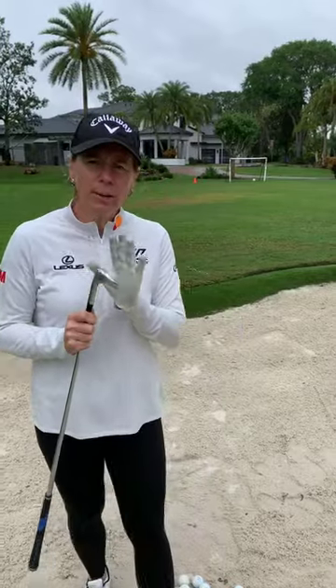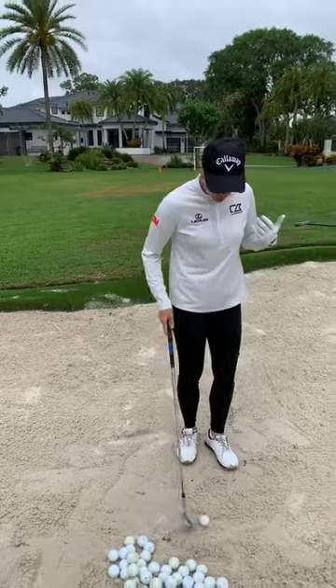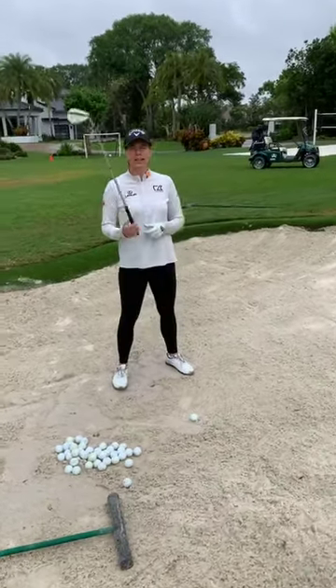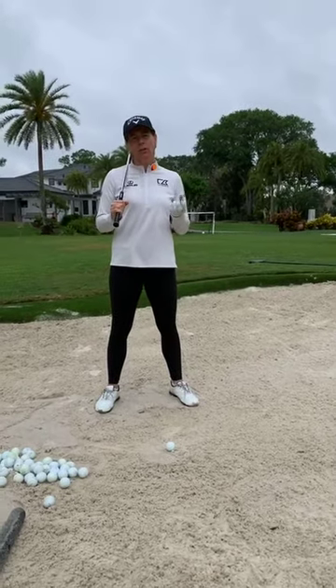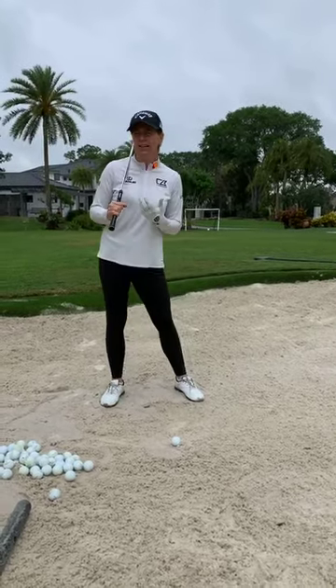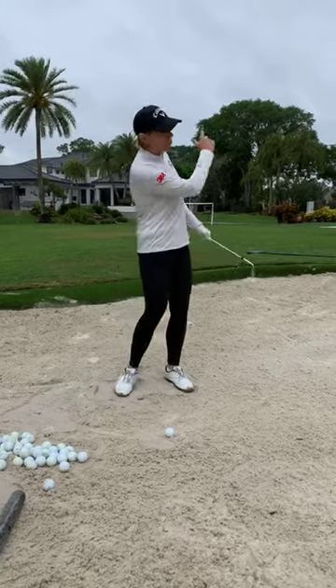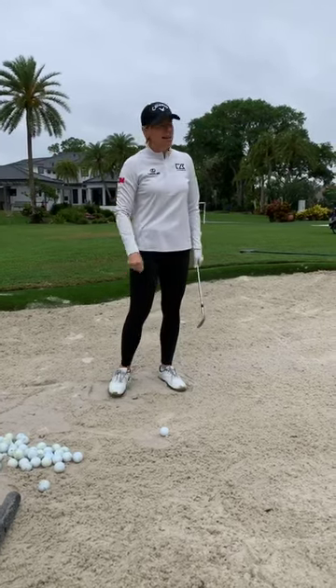Now you know the fundamentals of the golf club, and I'm going to show you the basic setup. Get a wide stance — it's important to have a solid, wide stance. The reason is you really don't want to use your legs here. It's more of an upper body swing: rotating with your shoulders to get the ball up in the air.